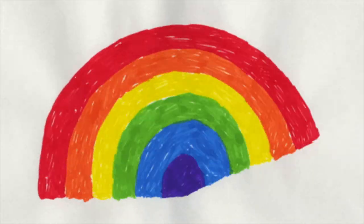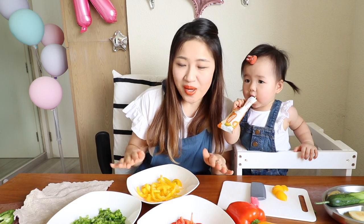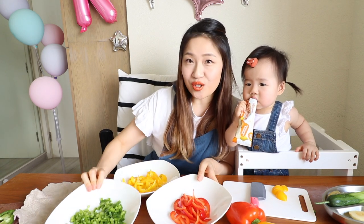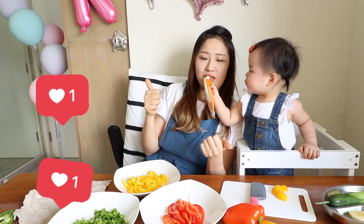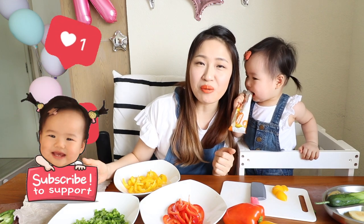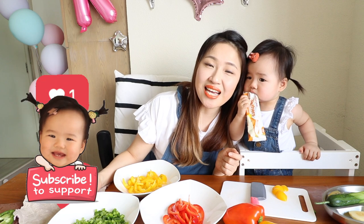So this is a very easy way to cut bell pepper into different ways. We have the beautiful slice, we have a beautiful triangle, and also the cube size dicey. We hope you enjoy this video. If you like it, please don't forget to give us a thumbs up and subscribe to our channel. We will see you in the next video.